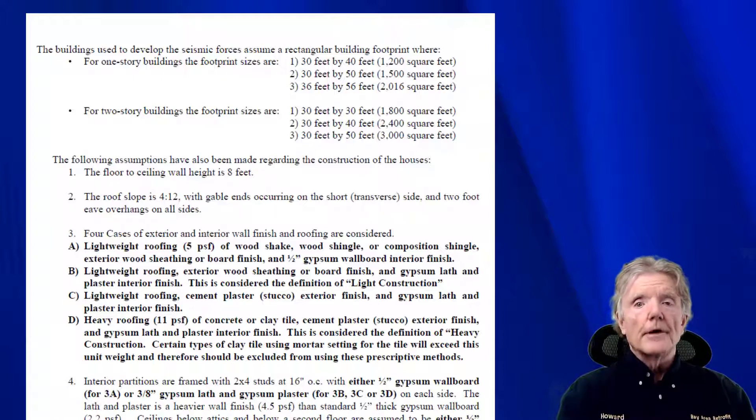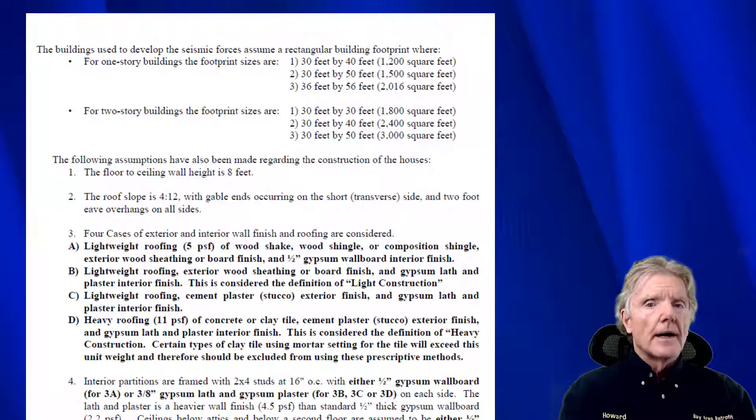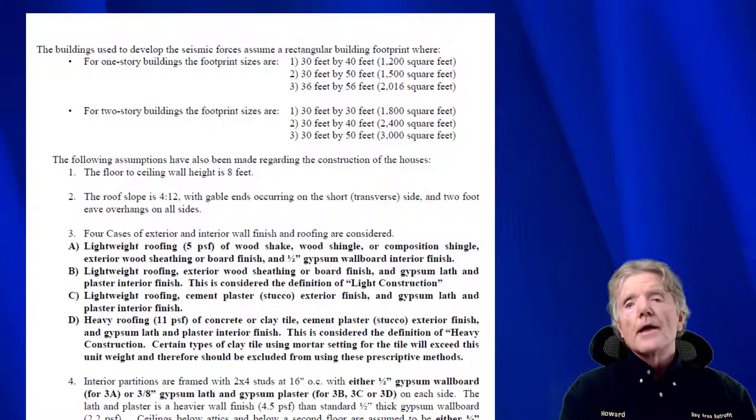These calculations tell us how much earthquake force we need to resist for a given house, measured as a g-force. They take the g-force and multiply it by the weight of the building, which is also determined by the calculations. They account for the weight of houses with stucco on the outside, sheetrock on the inside, shingles on the roof, plywood floors, and old wood floors — every kind of configuration you can imagine. We figure out the weight, multiply it by the ground acceleration, and that gives us a number measured in pounds.